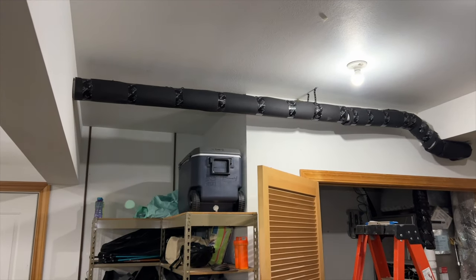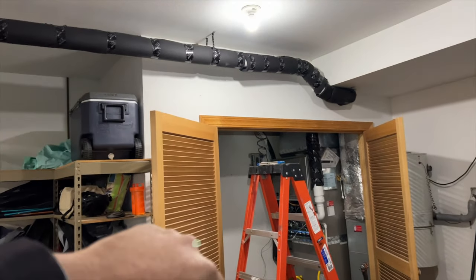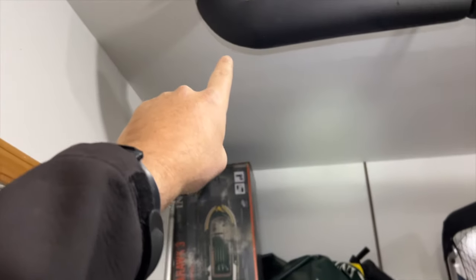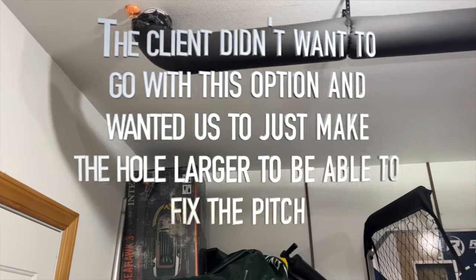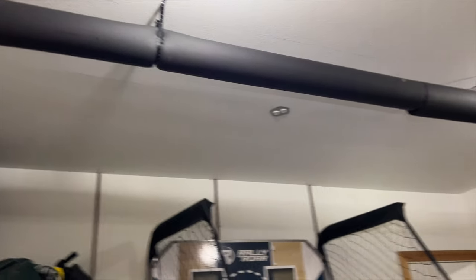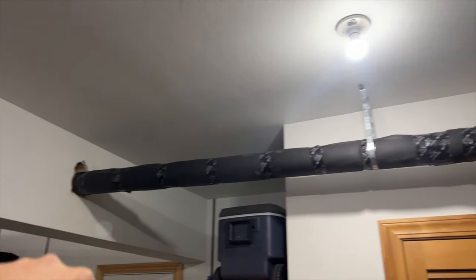The way it's supposed to be done is pitched downward so any water runs back into the furnace and through the drainage system. Because they went through a big beam here, that's going to be very difficult. What we could do is install a drain at the 90 with a condensate trap and run it straight out, so any water drains right out instead of running a whole new pipe. This was just installed in June of this year - the installation company should come out and fix it at no charge because that's just a bad install.